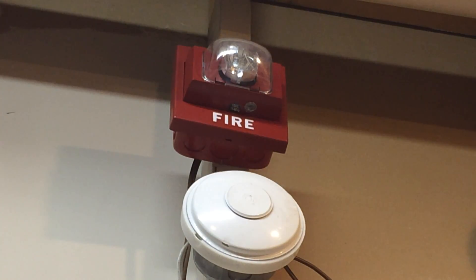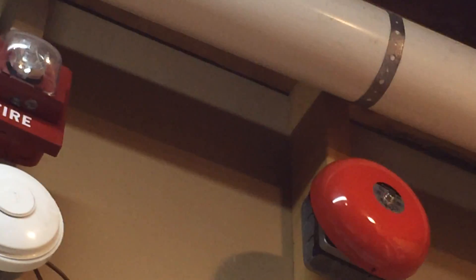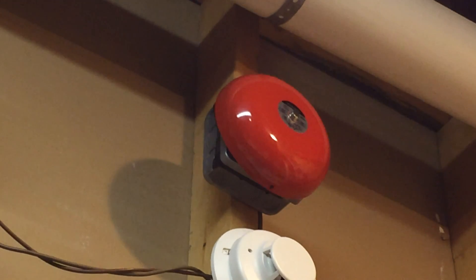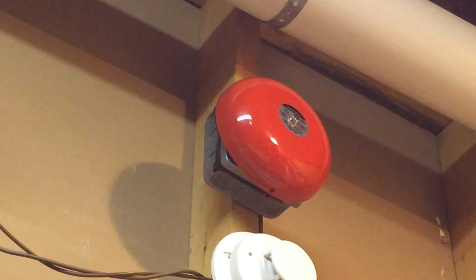First, let's go over the alarms. Up there on the left we have my Cerebrus Pyotronics remote strobe, and I think it's a nice little remote strobe. Now going on the right here we have something that's never been in a test before, and that is a bell — my Pyotronics bell, model number BDC-624. It's set on continuous, not single stroke.